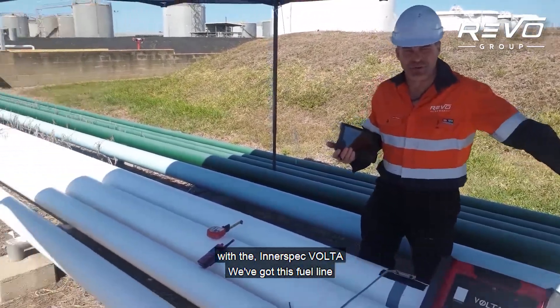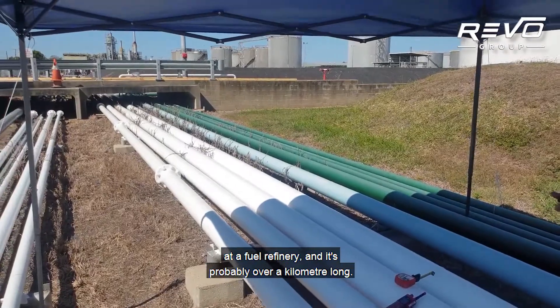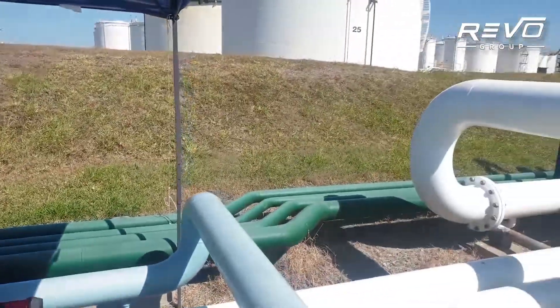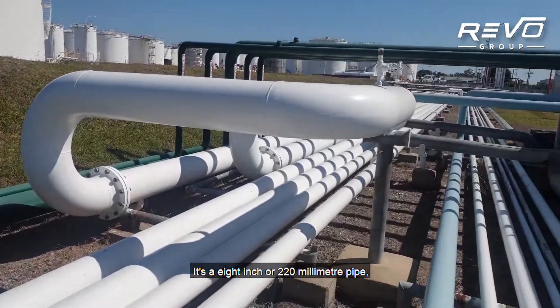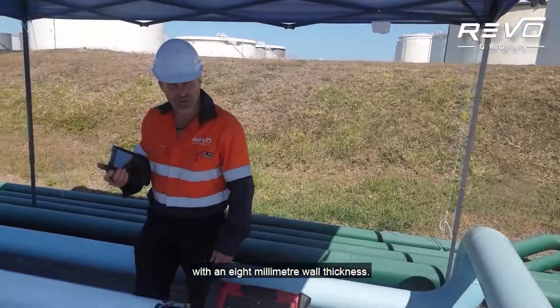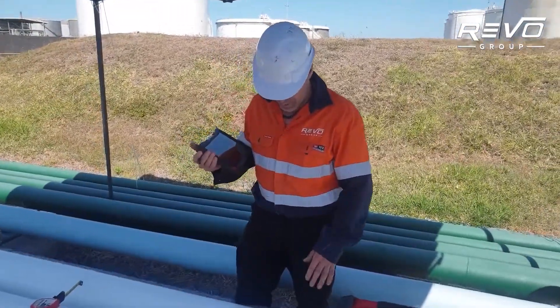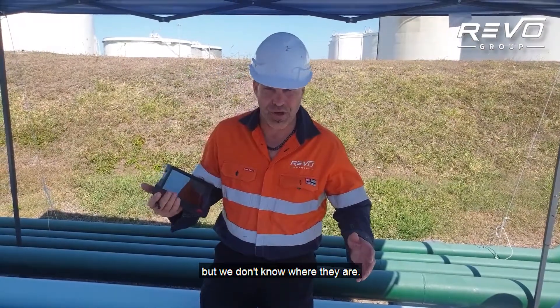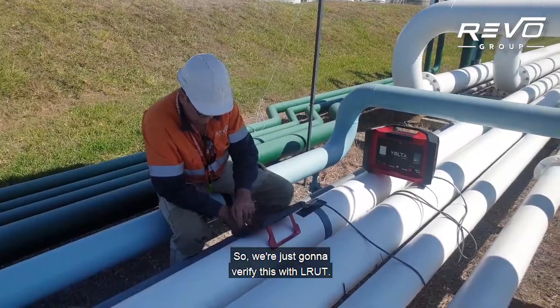We've got this fuel line at a fuel refinery and it's probably over a kilometre long. It's an 8-inch pipe, or 220 millimetre pipe, with an 8 millimetre wall thickness. We've been told there are some defects but we don't know where they are, so we're just going to verify this with LRUT.